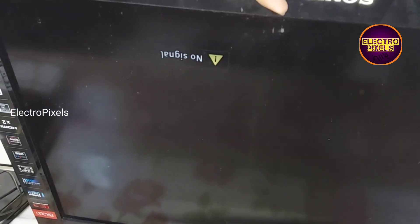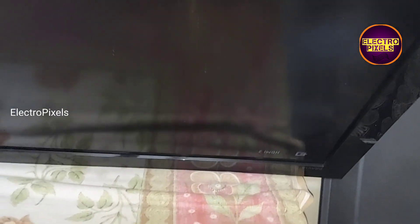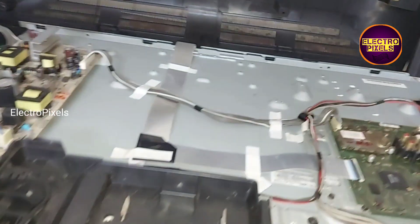Here in this TV you can also see a polarizer film damage problem. To solve that, we need to replace the polarizer film.